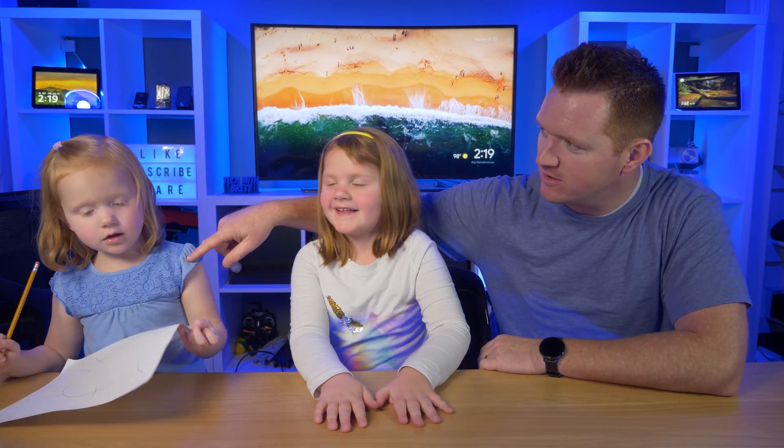Welcome to Tech for Kids! Today we are going to try out a brand new product, but before we do, we're going to introduce ourselves. My name is Brett. This is Claire, and what's your name? Gwen. How old are you, Gwen? Three years old. And Claire is five years old.